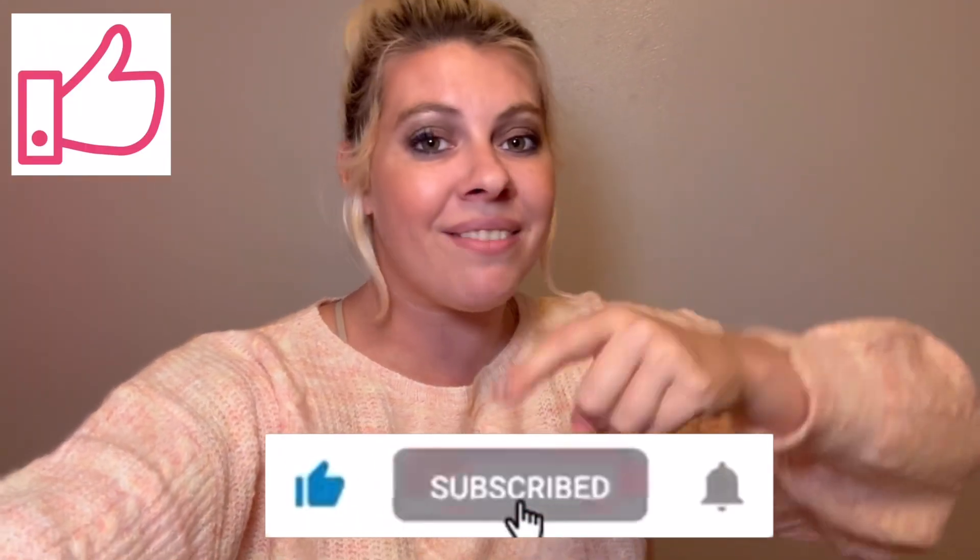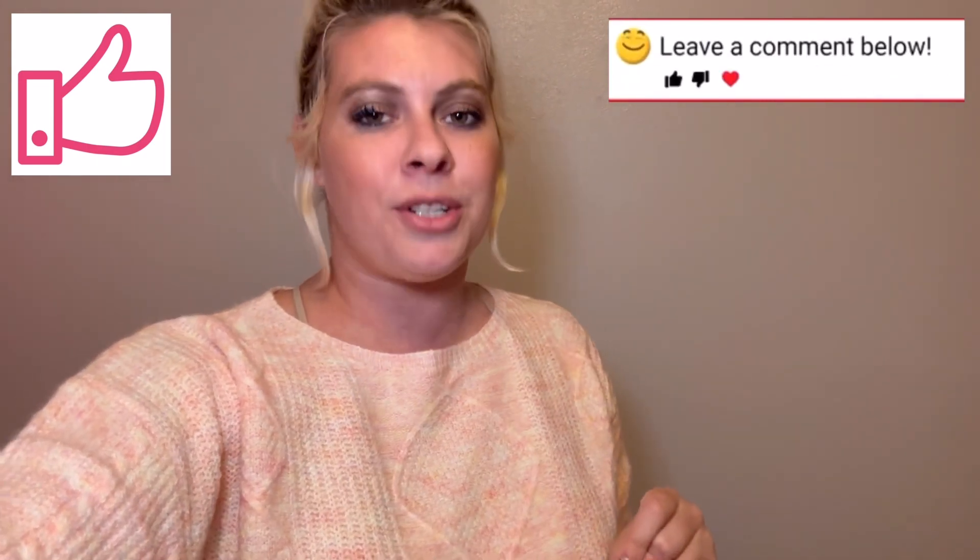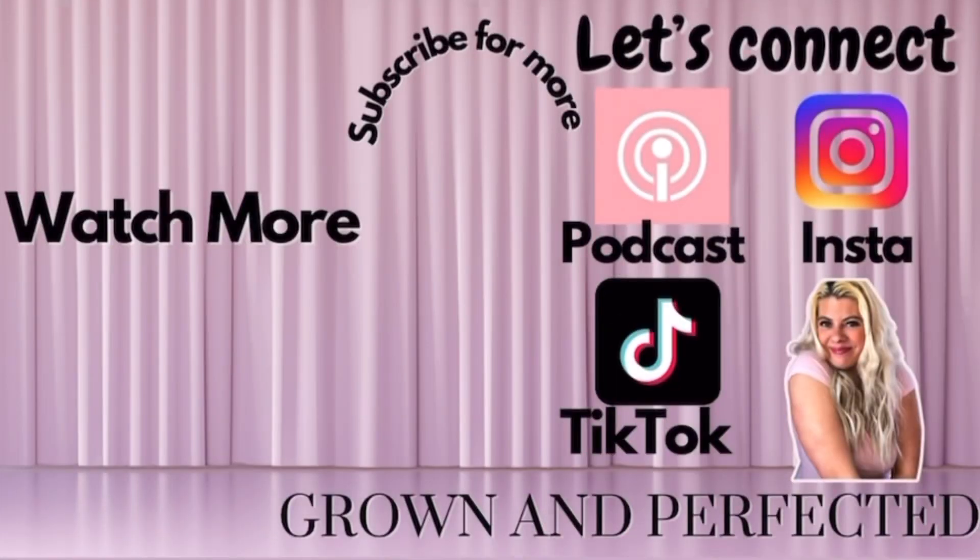If you found any value in this video, it would mean so much to me if you push the like button — that really helps YouTube push out this video so we can continue to grow this community and other women can hear the value I shared. Talk to you in the comments. See you next Thursday. And don't forget: good things come to those who practice self-care.